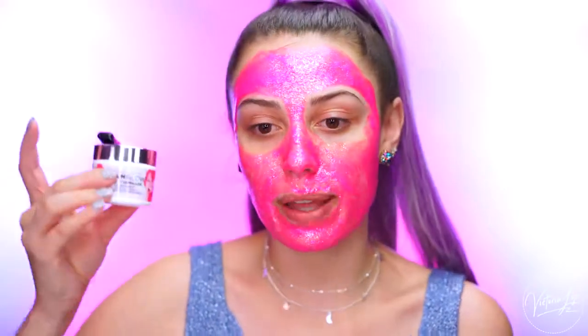I also wanted to mention that these Glam Glow Glitter Masks with My Little Pony have the same benefits as the original Gravity Mud Firming treatments. So if you've tried the original, you know that it makes your skin feel very firm, and it also really defines the face and the contour of the face, so it feels a little bit tightened. And it's perfect before makeup application because your skin feels so much more firm, and it's just nice before you put on makeup. So I'm going to wait for it to dry, and then I'll come back and we'll do the look.